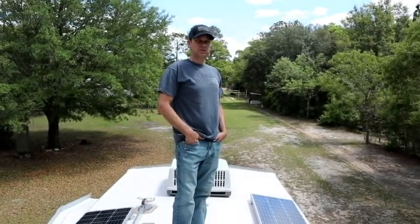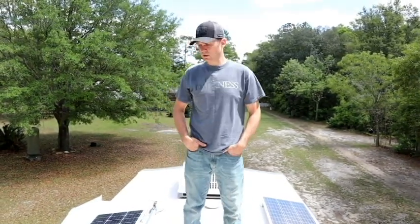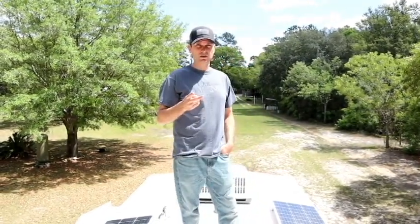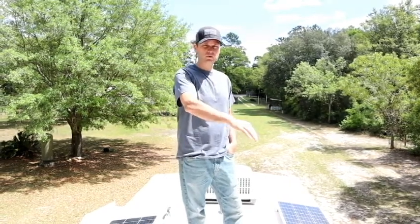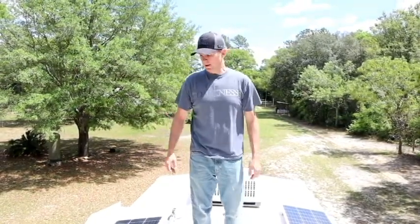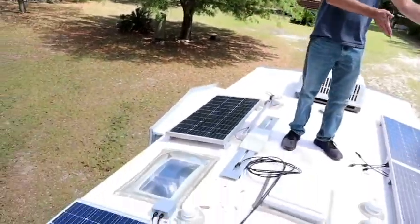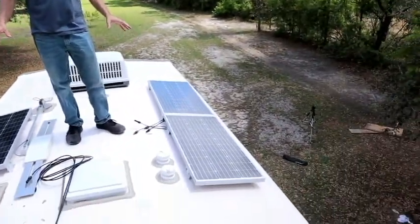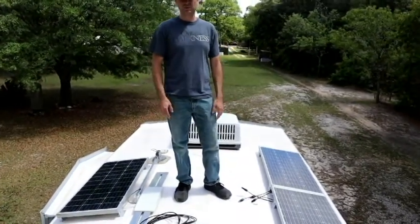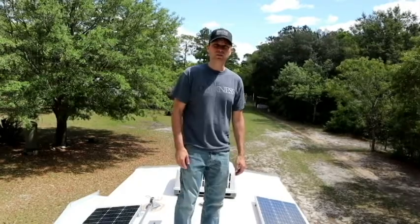We're figuring out where to place the panels to leave room for future expansion, keep things aesthetically pleasing, and still have room to walk on the roof to service things. We're going to wire two sets of panels in series and then parallel those two sets together. That way, if we're getting sun from one side, one series string takes the brunt, and the other string handles the opposite side. If all panels were in one series string, shade on one side would knock out the whole system. This gives us a good balance of voltage and amperage to the charge controller while maximizing the sun we get.